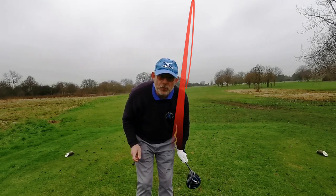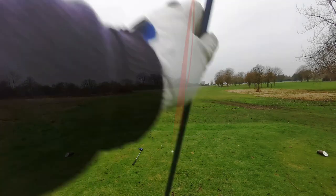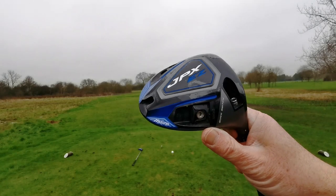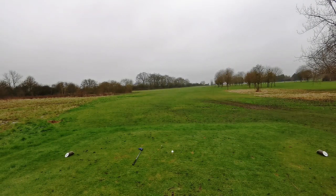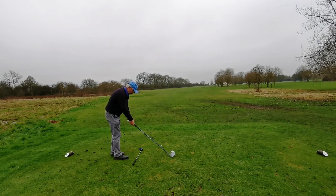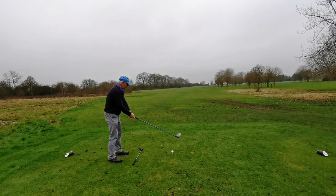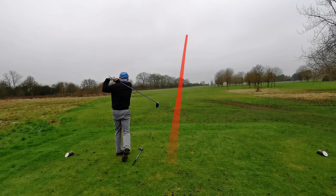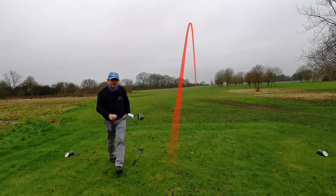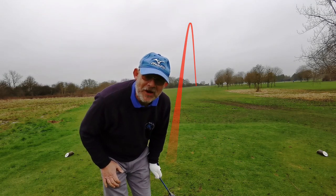That was a one-yard draw. Second ball — weight in the heel — so this should draw. Result: a little five-yard fade.